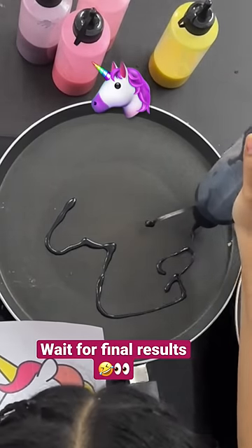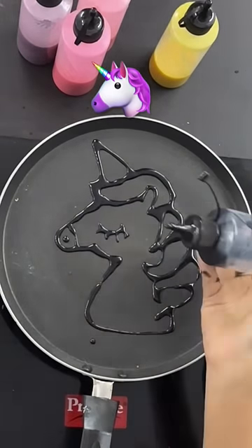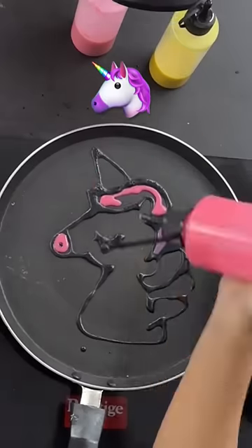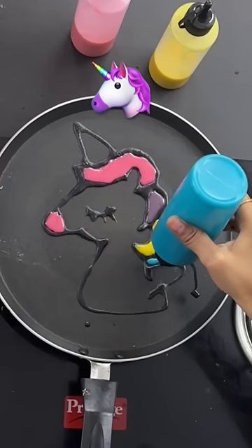Unicorn pancake art! Go to the comments and comment so many unicorns — so many people are watching. First, I used black batter for the outline, and my outline was so small I made baby unicorns. Then I used pink color, yellow color, and purple color.